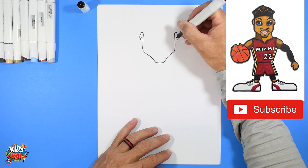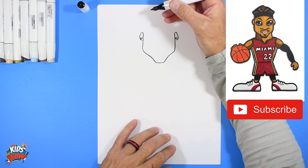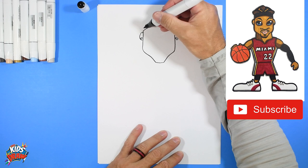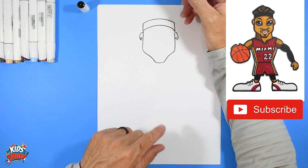Let's do a couple of ears on the side — up, bump out, and down on each side. I'm going to do a couple of circles on the inside of those ears for his diamond earrings. Now he's got this headband — arch up and connect to the other ear area, straight up on each side. This is his sweatband that he wears.